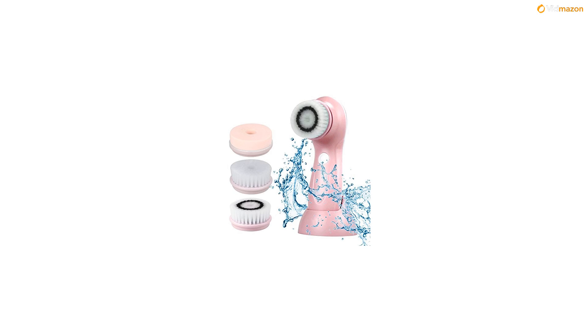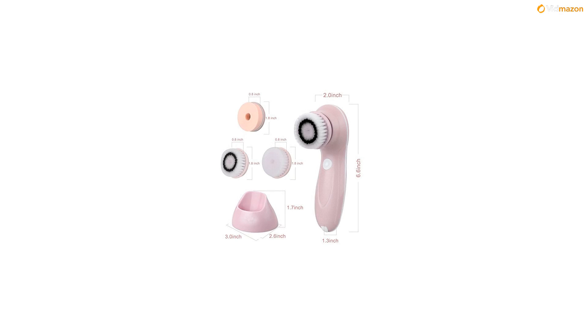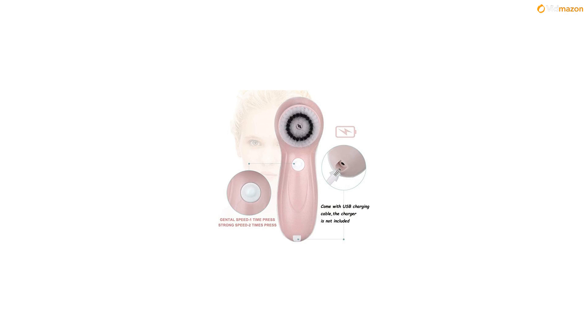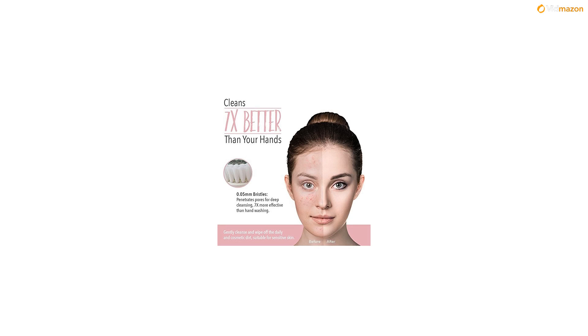Cordless, waterproof facial cleansing brush kit. Deep skin cleansing — deeply cleanses facial pores, effectively removes blackheads, whiteheads, etc. Three replacement brush heads work as a pore minimizer, providing facial spa treatment. Two different speed settings allow you to choose the level of cleansing: start on low speed until the skin adapts, then switch to high speed.